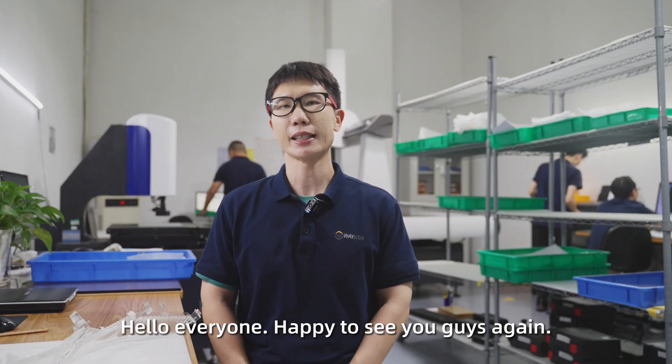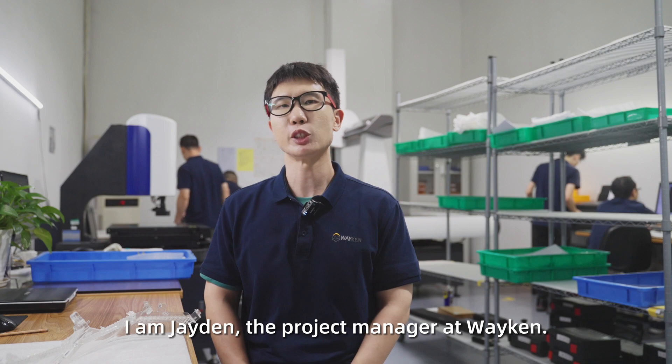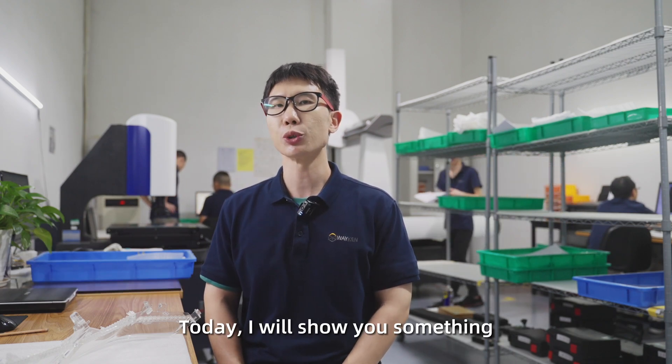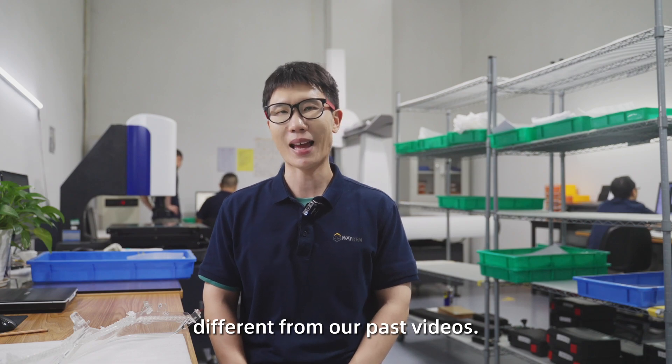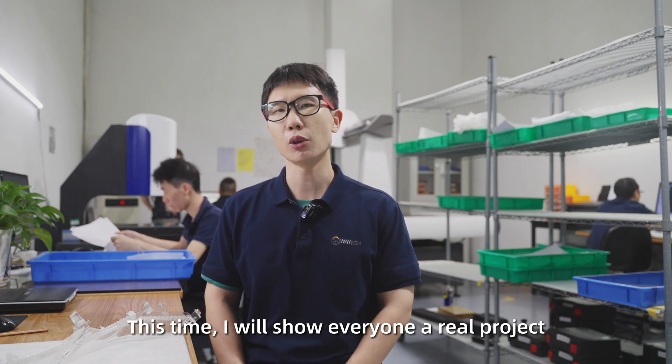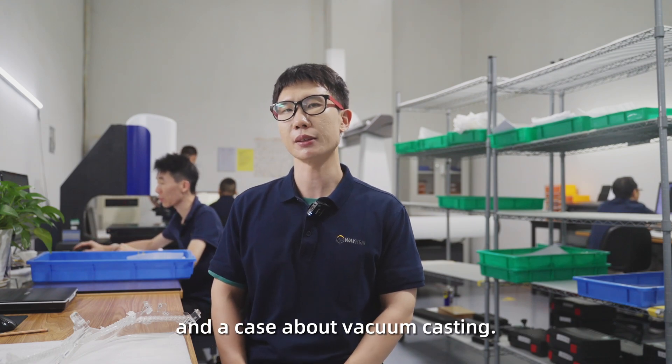Hello everyone, happy to see you guys again. Do you remember me? I'm Jayden, the project manager at Vacuum. Today, I will show you something different from our past videos. This time, I will show everyone a real project and the case about Vacuum Casting.